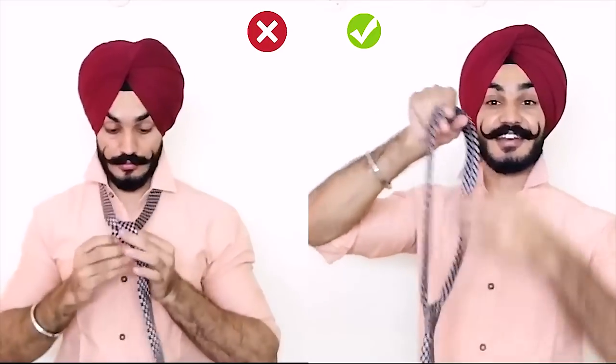Hi guys, welcome back to my channel. In today's video I'm going to teach you how to tie a tie in just five seconds.